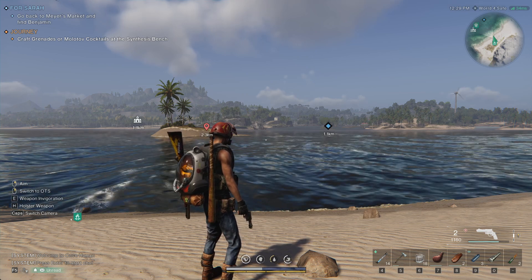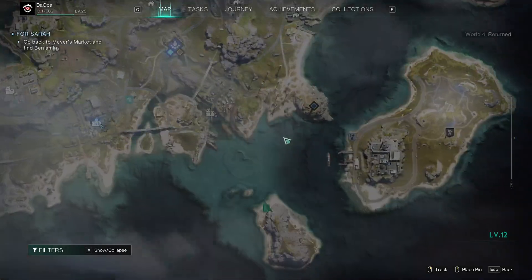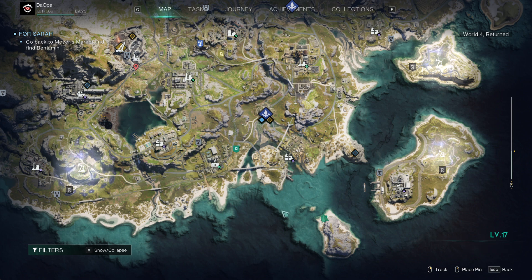All right, how and where to get salt water in Once Human. The thing about this is you need to go to the coast to get the water from the ocean. But I was trying on the coast all the way up and down here, but it was only giving me dirty water. So I traveled over here to this island here.